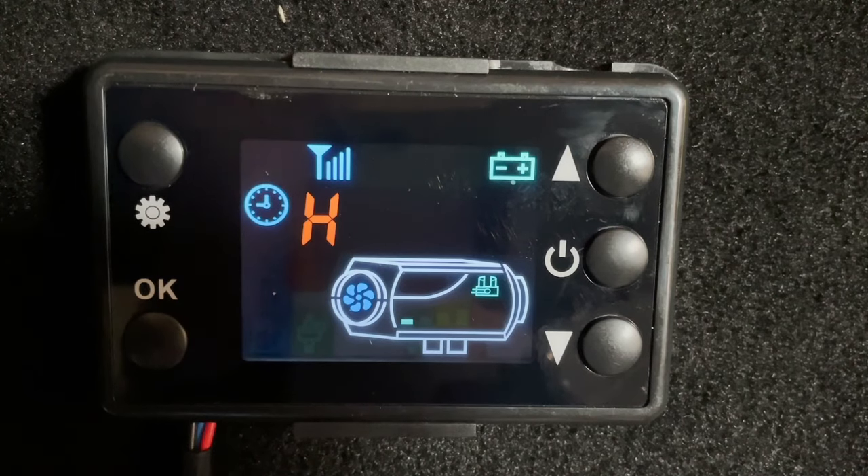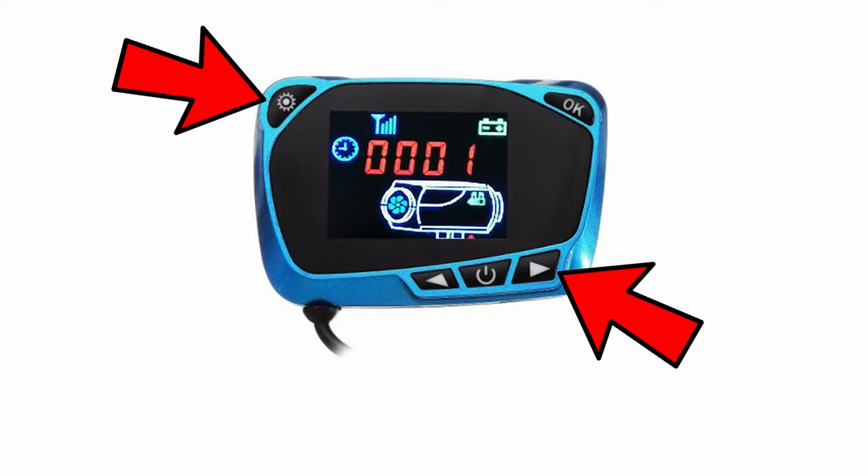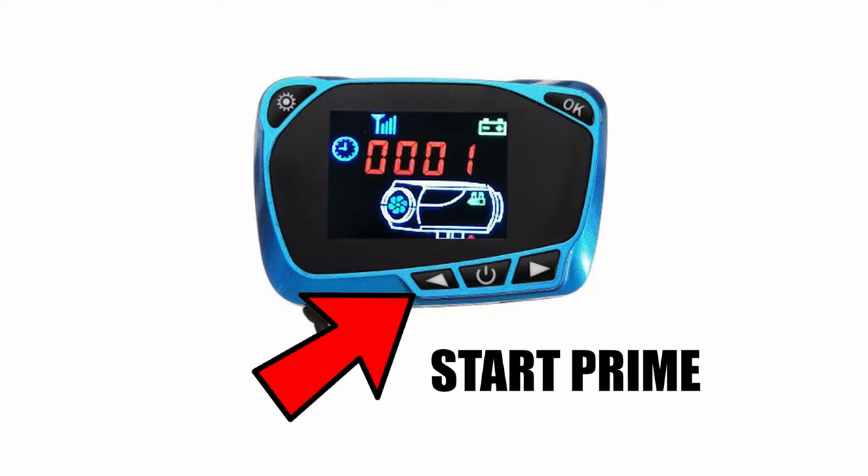If you haven't got this controller and you've got a blue controller instead, then you need to press these two buttons. And then to start it, you need to press this button. And then to stop it, you just press the opposite arrow.